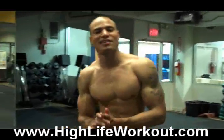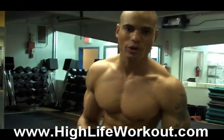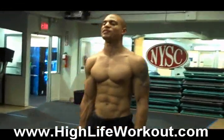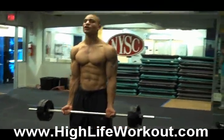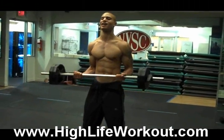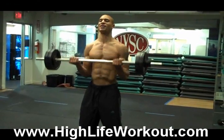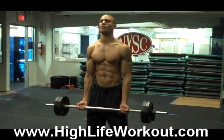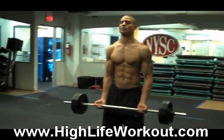We're going to move on to the bicep. We're going to start with what's called 21s. Take the bar, come up halfway seven times. Then you go up and come down halfway seven times. And then you do the whole thing seven times.